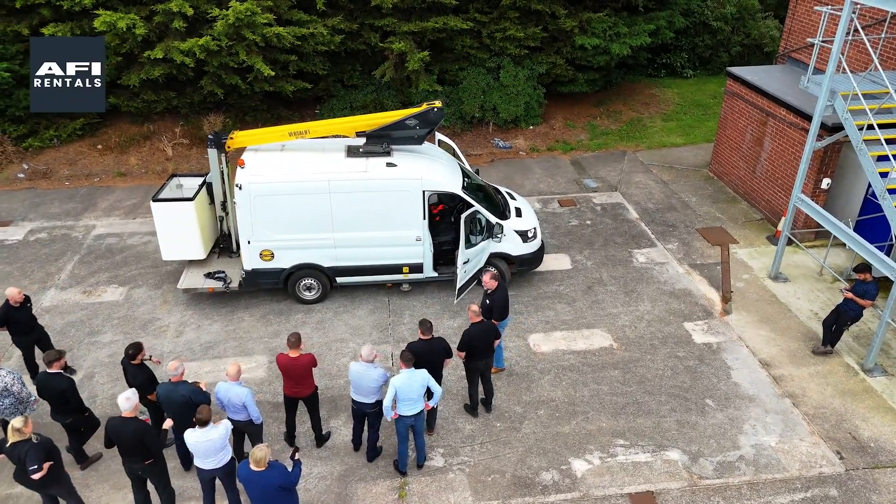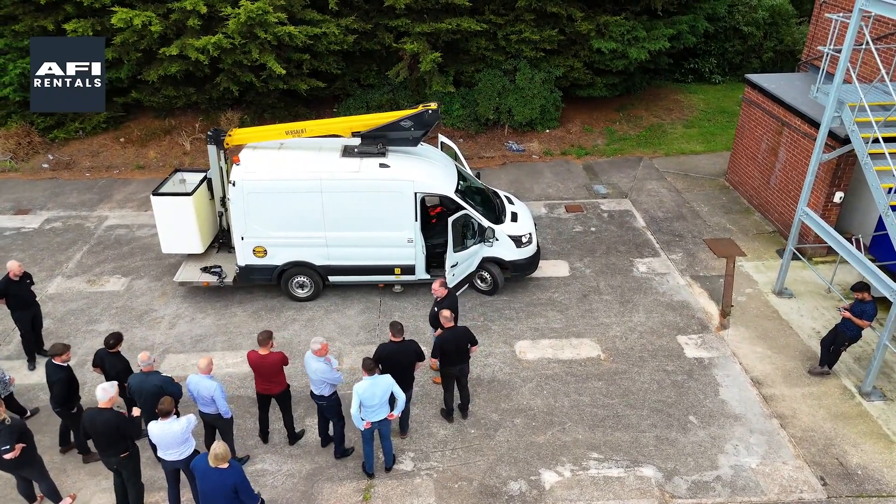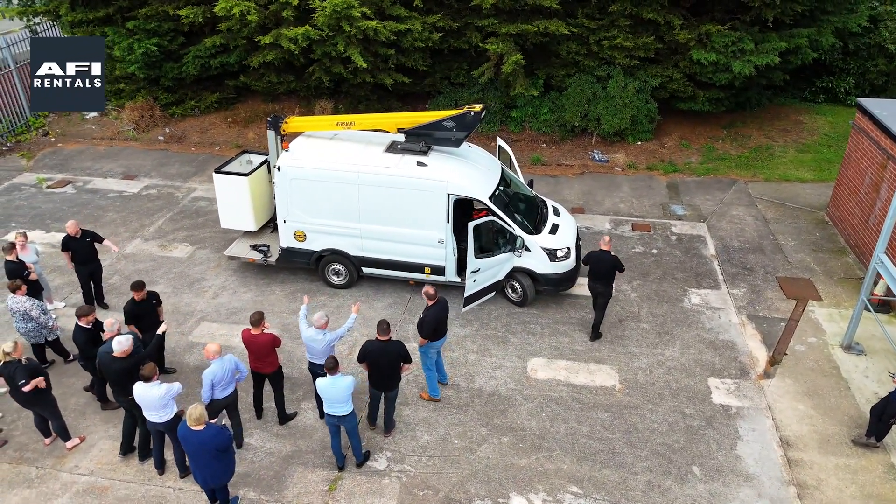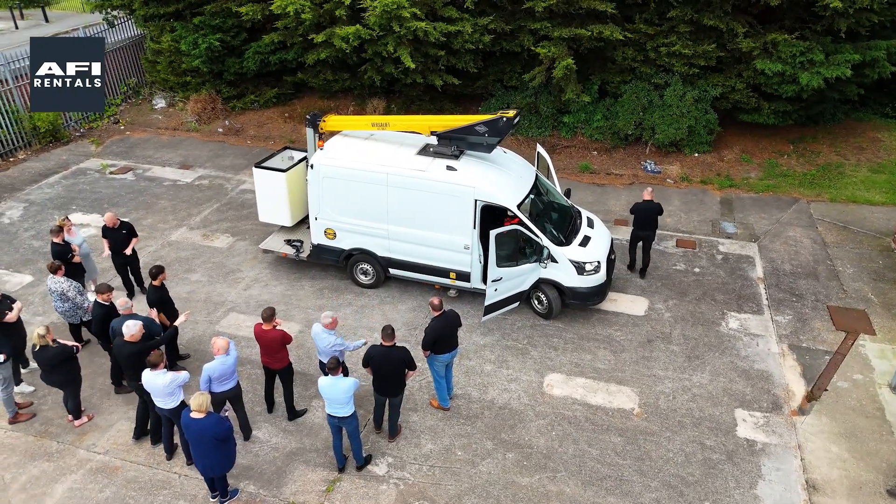Whether you're in the fibre industry, street lighting, festive lighting, highways, or facilities management, our modern van mounts are available for long-term hire or flexible lease options.